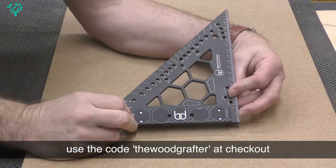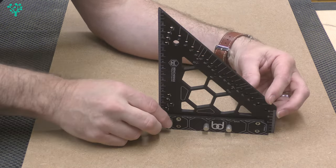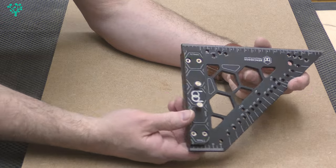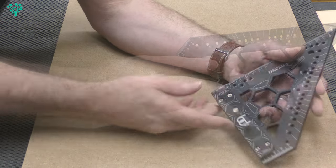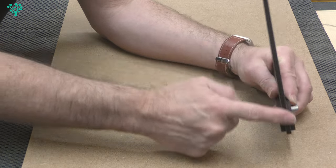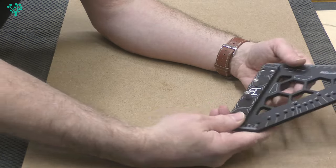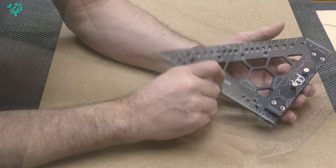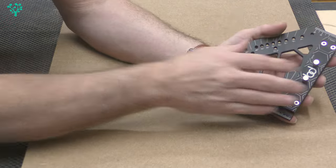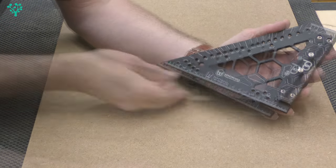In true disclosure, this was provided to me by benchdogs.co.uk for this review. This is made of 6mm thick aluminium — you can see it's actually three parts: two side cheeks and the main device itself. It all comes pre-assembled; there's no assembly required. It's anodized in a nice Bench Dogs black finish with everything etched on in white writing.